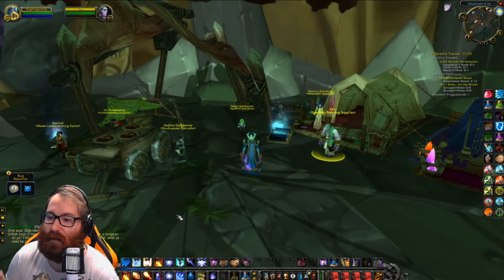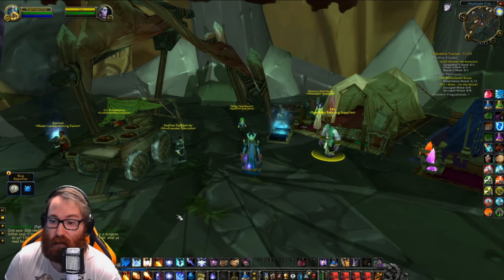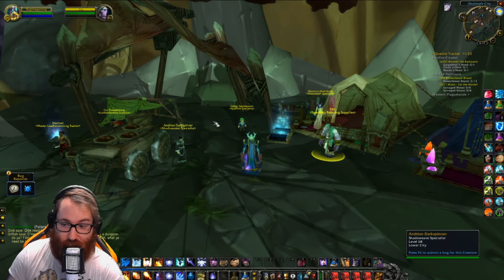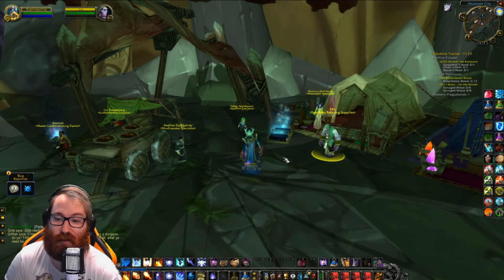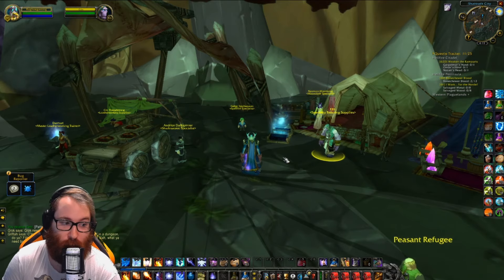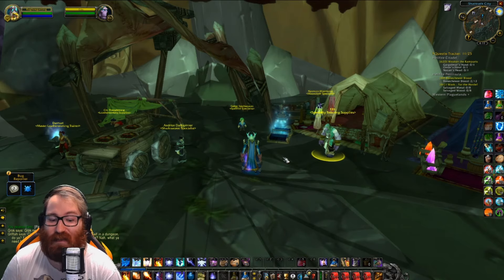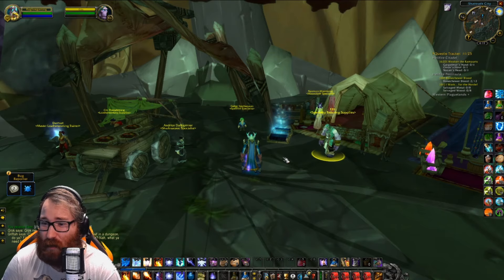The thing to mention is that once you hit 350 tailoring, you are going to be able to specialize your tailoring. A specialization — you can only be one. When you pick that specialization, that's how you learn those recipes. But it will give you double cloth for whichever one you choose. Each cast of Shadowweave, Spellweave, and Mooncloth is going to be doubled, which is really good for you. Each of these cloths has a cooldown of 3 days and 20 hours — it's almost 4 days per use.